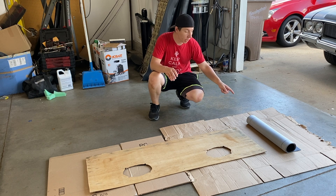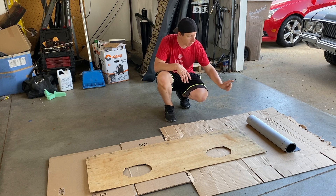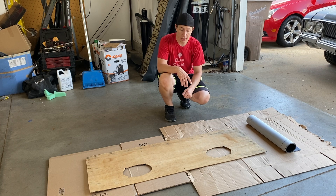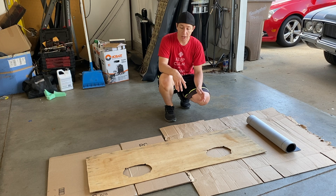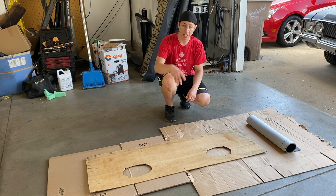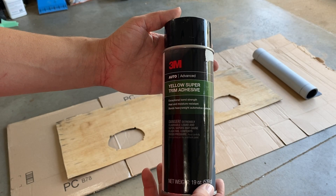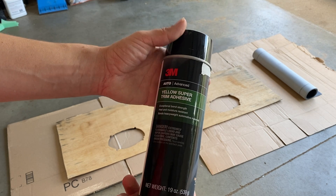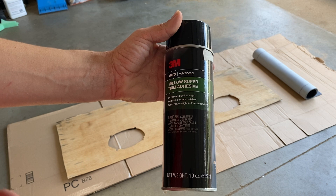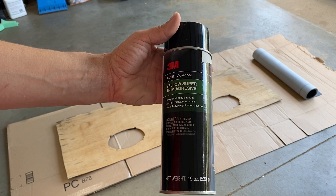The board is laid on backwards so we can spray down the adhesive. Once it sits for about four to five minutes, we're going to roll it out for a nice straight pattern all the way through. We might apply a little bit of heat with a heat gun to smooth out the wrinkles and get everything to lay flat. Once that dries, we'll fold it over underneath and tuck it in really tight. This is the adhesive we're using — 3M part number 08090. It's meant for high temperature situations similar to what we'll have back there, and it even works for vinyl tops and stuff like that.